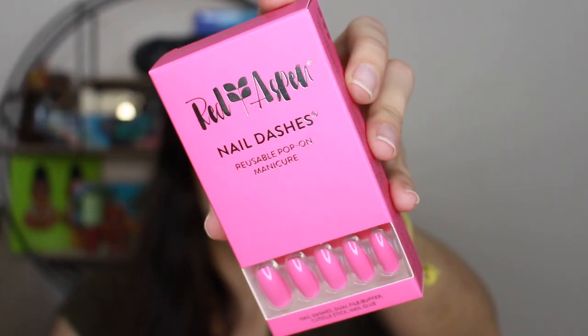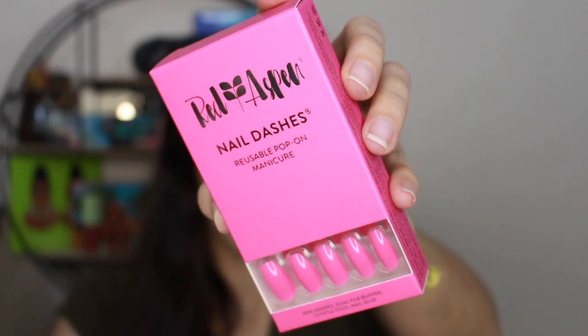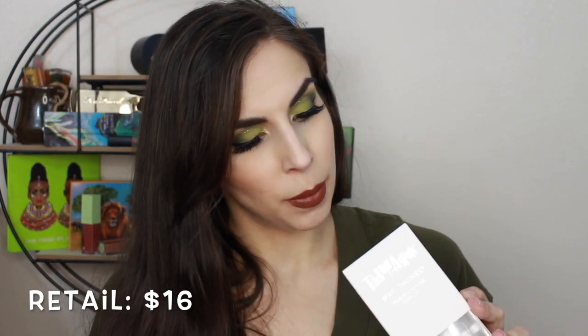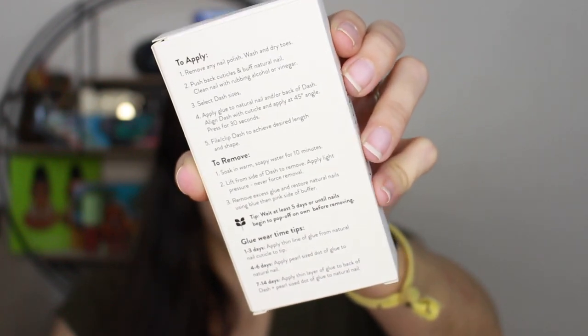I'll give you guys a close-up of what the box looks like. This is really pretty, and like I said, quality and presentation — I am very impressed. I've never tried reusable nails; I tend to like the press-ons that have the glue sticker you peel off more. This does not have that, but I am willing to give it a try. They do give you instructions right on the packaging — how to apply, how to remove, and some tips. I love that they're included on each box so you never have to worry about losing them.